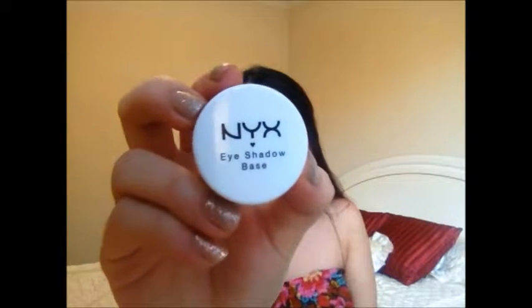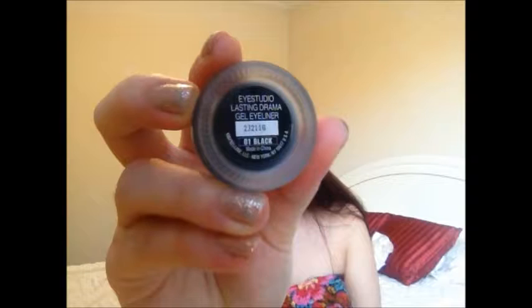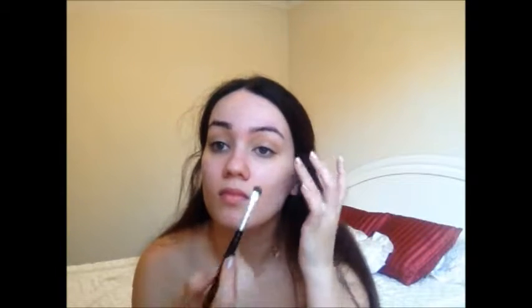I'm using NYX's eyeshadow base in Skin Tone, and I'm using this to prime my eyelids all the way from lid to brow and underneath the lower lash line to help the shadows stick in place and be much more pigmented. Then I'm using the Maybelline Eye Studio Lasting Gel Liner in Black on a flat shader brush, pulling my eye taut and smudging it all over my lid. It doesn't have to be perfect because you'll apply another shadow on top — this just acts as a base.